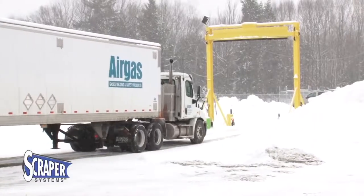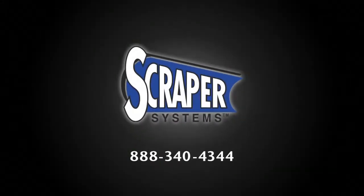Don't let winter storms delay your fleet. Contact Scraper Systems today and protect your bottom line.